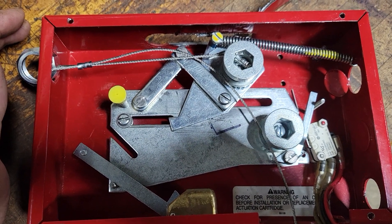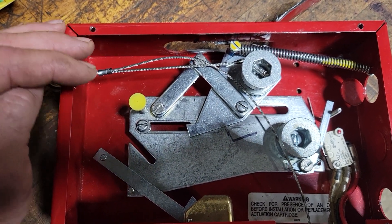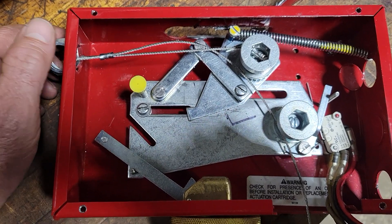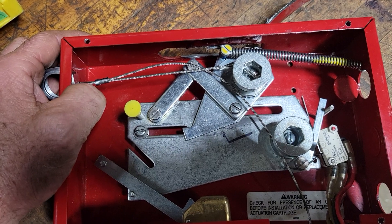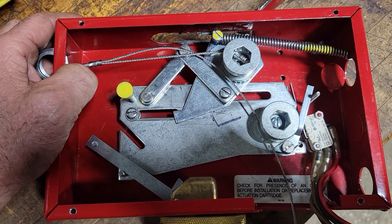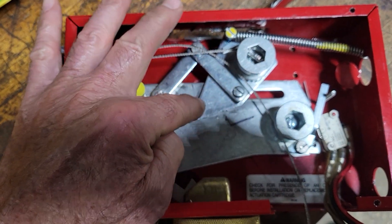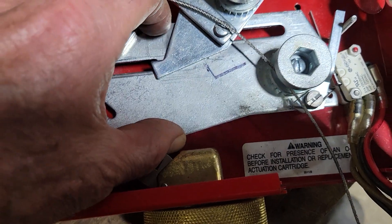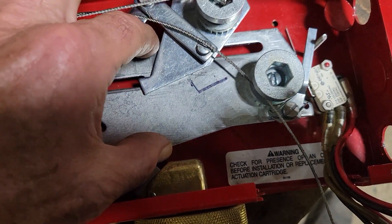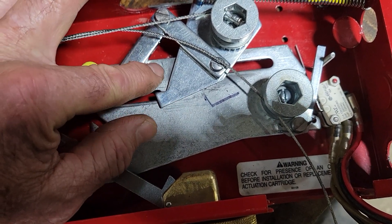Well, if that happened during a fire, it could prevent setting off the fire suppression system. So I checked everything out the way it was originally designed and nothing was worn. It was just this spring cocking the plates at an angle and they wobble back and forth quite a bit, and they shouldn't do that.